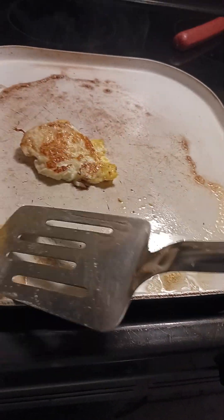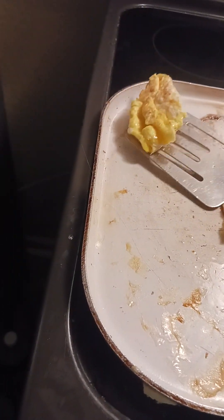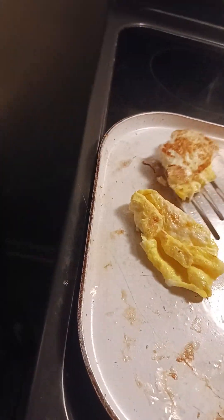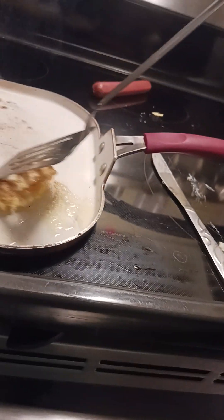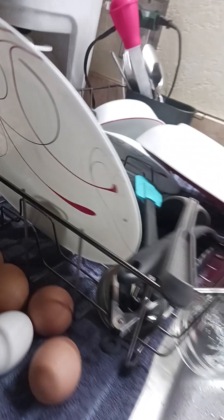I flipped it again. Now I'm going to flip it again. I'm going to wait a while. Oh dear, I just made two. I think this one is ready. I'm going to just wait for this one. I'll be back.